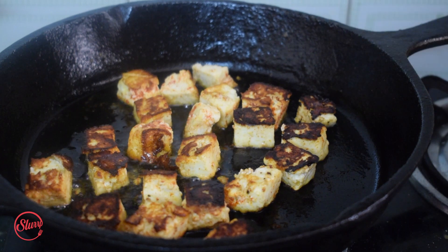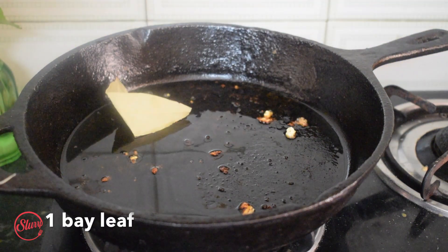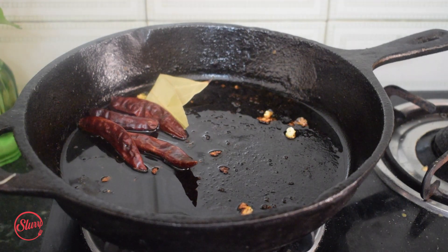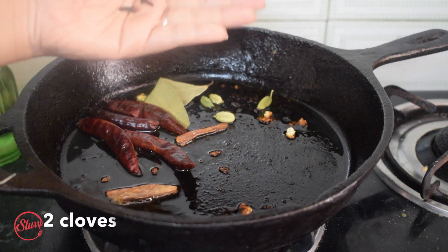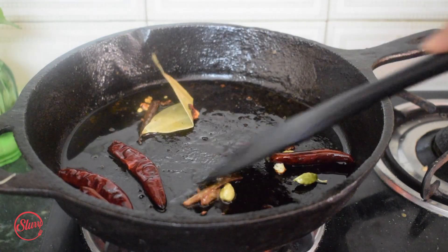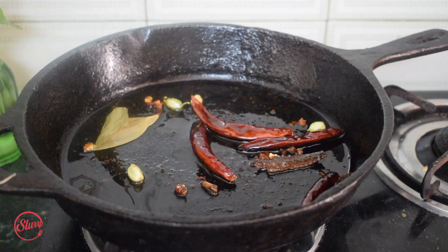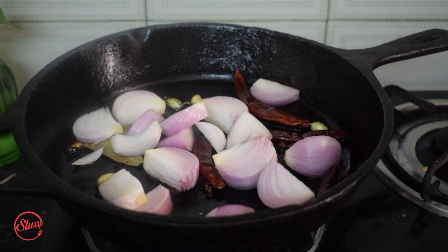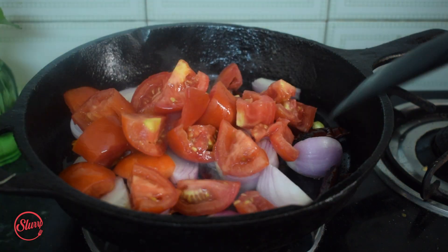The paneer is ready, so I'm setting it aside. In the same pan, I'm adding about a tablespoon more of oil, a bay leaf, about four Kashmiri dried red chilies for color, four green cardamoms, two thin cinnamon sticks, and two cloves. I'm sautéing this for a moment until you can smell the flavors — make sure you don't burn them, so keep the flame at medium. Then I'm adding around two medium roughly chopped onions and four roughly chopped tomatoes and mixing everything together.